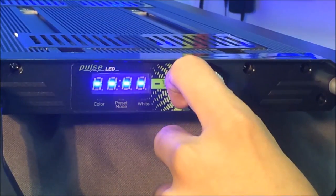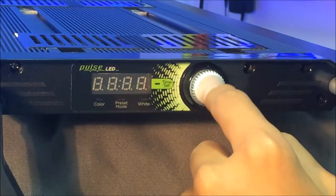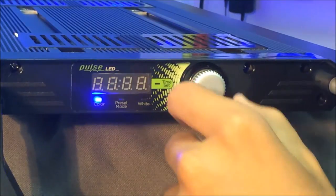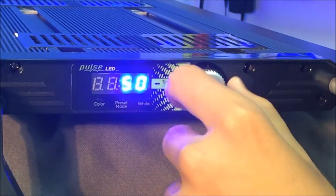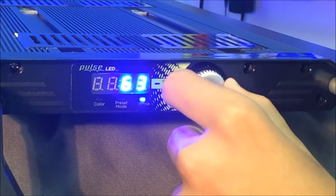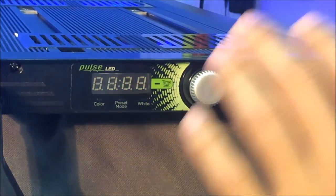Let's go ahead and program our display mode. One thing to remember — the dashes are our display mode. Go ahead and enter that. The only thing we're going to program is the intensity. I personally like a really blue tank, so let's do 100. And let's go a little higher on this — let's go to about 65 on our white. And now our display is set.